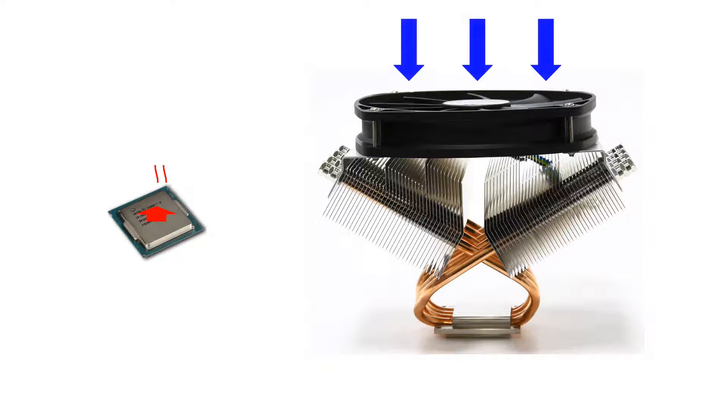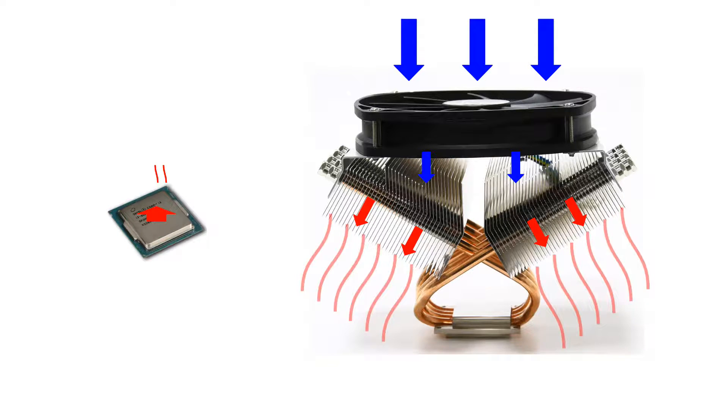All of the coolers we're going to be talking about today are designed to spread the heat out over as large of an area as possible so that as air flows through, it can more easily be absorbed and carried away. Air doesn't conduct heat very well, but when the cooler is able to spread that heat out and expose it to more air, the air is able to absorb a small amount of heat at many different points, which makes up for the air's poor conductivity.